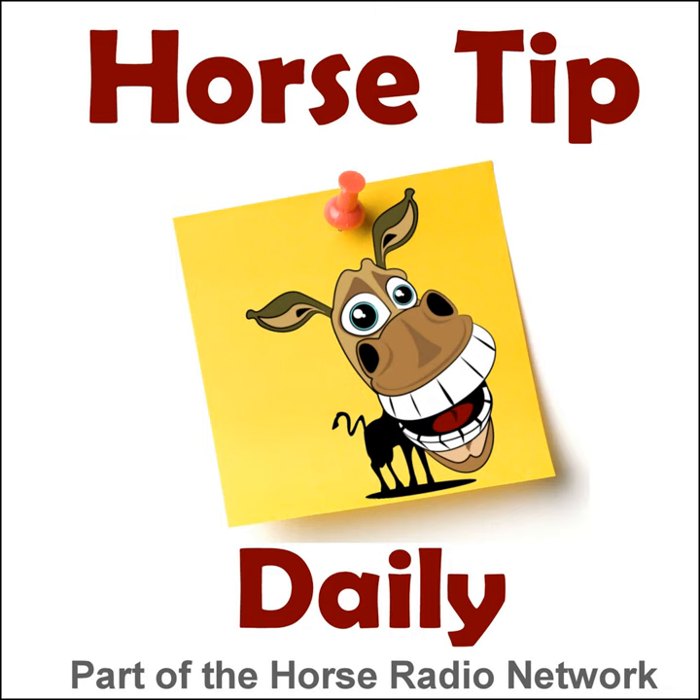It's springtime as I record this tip, and in the springtime that means spring cleaning. The only way I can get motivated to give my tack room some spring cleaning is to reorganize it when I put it all away again, because I love reorganizing things.